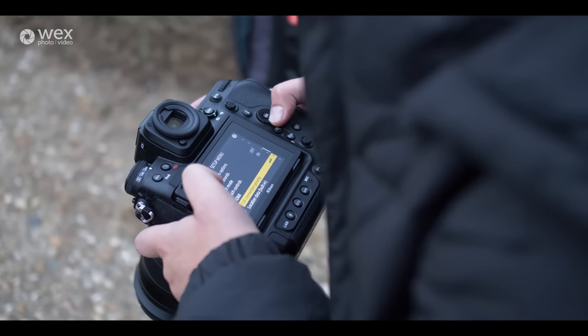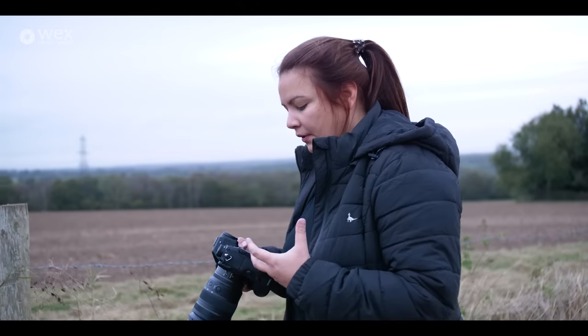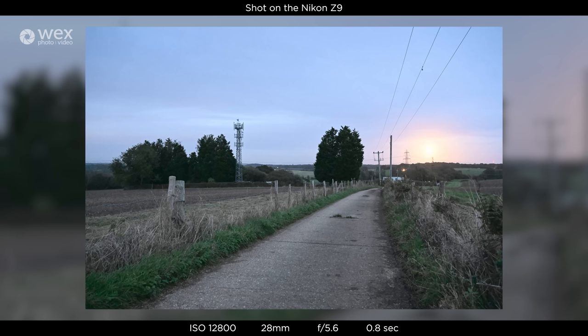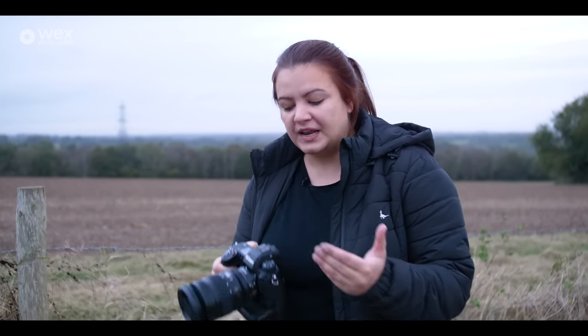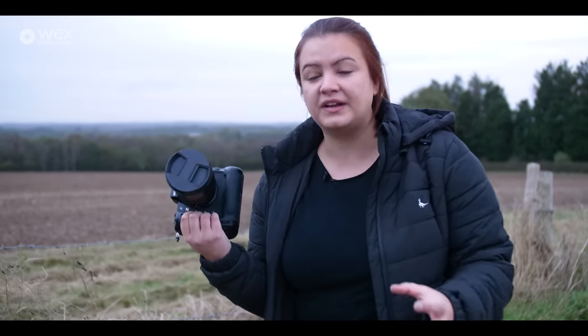I'm getting all the positives of a mirrorless — I like that feedback straight away from the viewfinder and from the screen. A lot of people prefer an optical viewfinder, but Nikon have negated that problem with the Z9. The viewfinder has 3000 nits of brightness, there is absolutely no lag at all, and when you shoot there's no blackout — so it is basically the closest you're going to get to having an optical viewfinder.